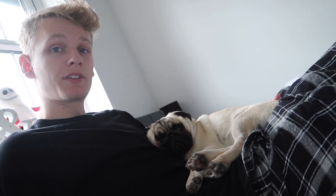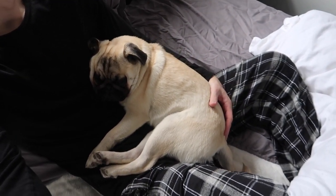So yeah, this is how he's been sleeping recently. He just comes, curls up on your knee and sleeps on your chest.